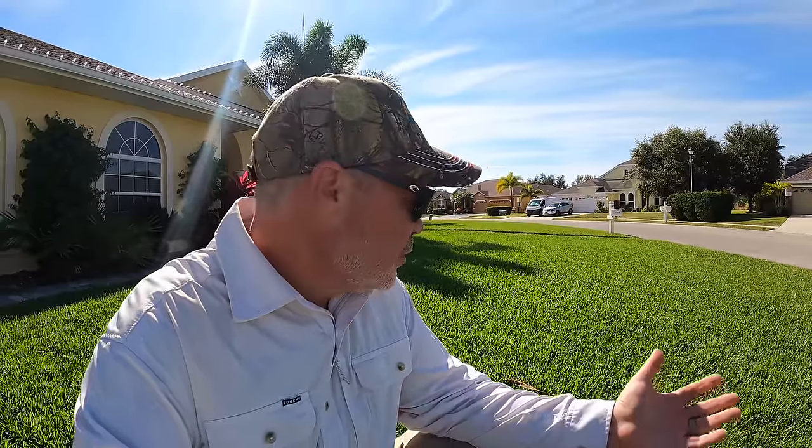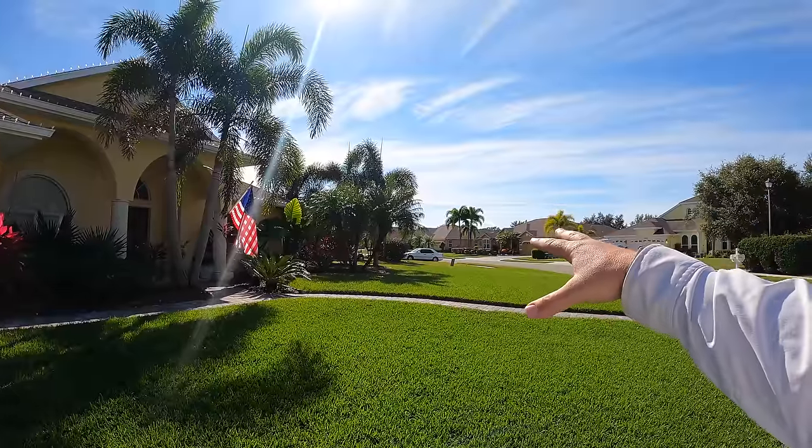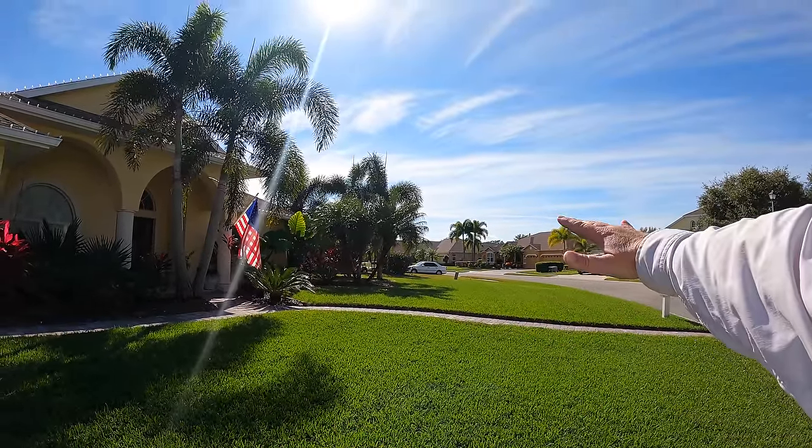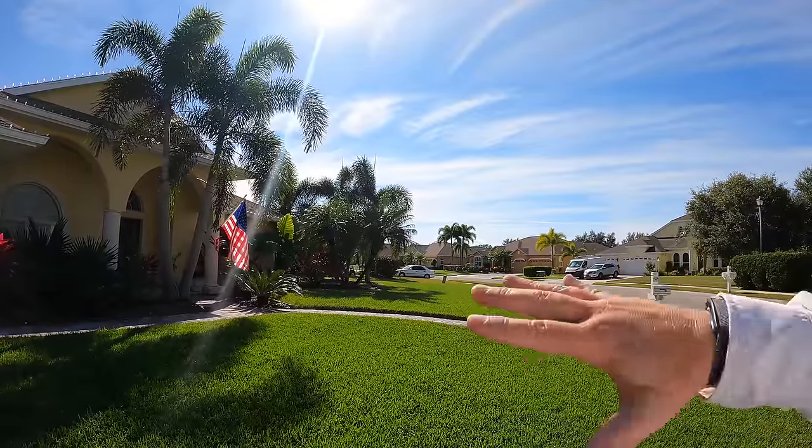My plan this year was to just let the disease do what it was going to do and fertilize my way through it — these lawns grow out a lot because of natural growth regulators from the weather and time of year. My idea was just to let it go, but because the zoysia is so bad over there, I might as well go ahead and handle these small spots at the same time. This gives me a chance to put into practice what is known as integrated pest management, or IPM. In the past I would blanket the entire lawn with two types of disease control.